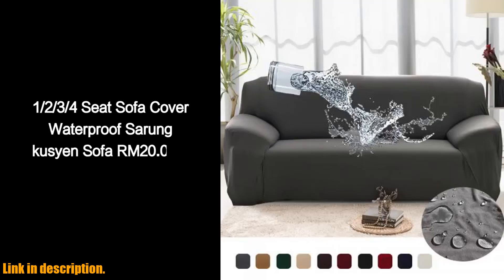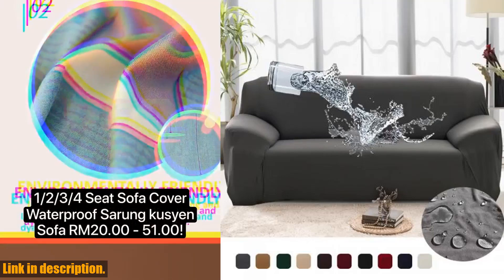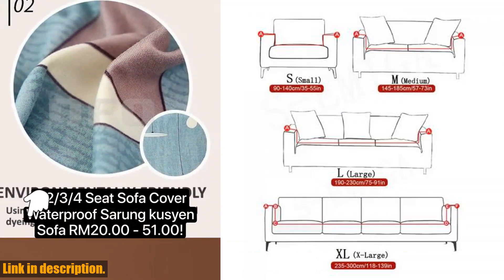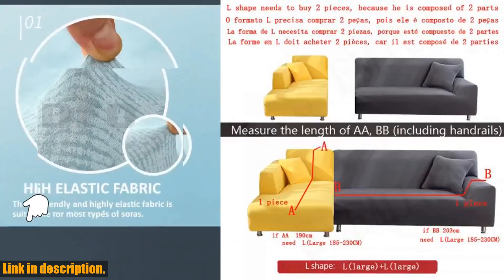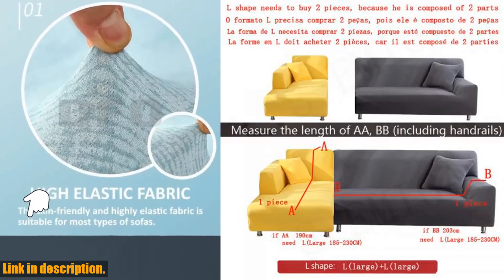Hey everyone, welcome back to another exciting review. Today I've got something really special for you. If you're looking for a way to protect your couch and give it a fresh new look, then you're in the right place.